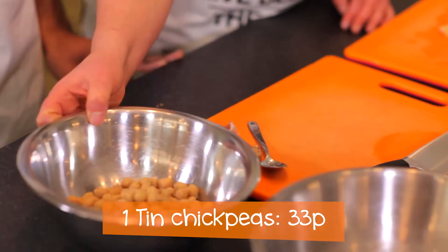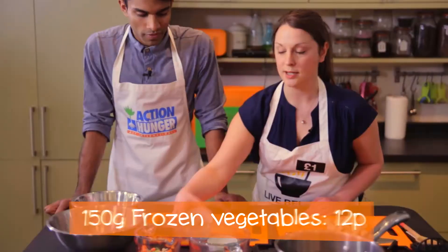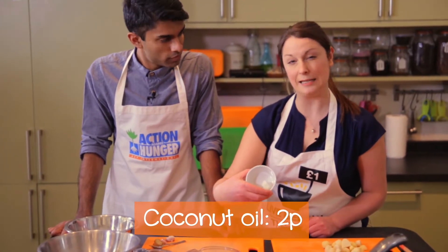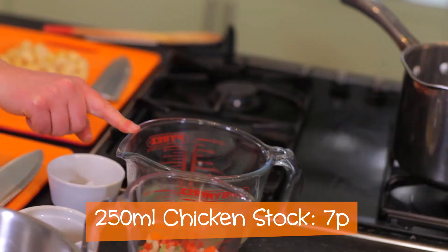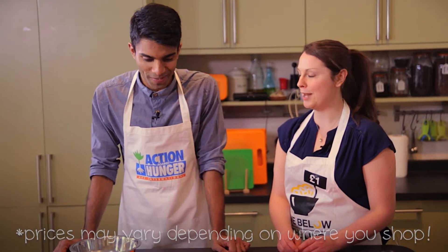Tinned chickpeas, which we've rinsed. Tinned potatoes, which again we've rinsed and we will cube. Some frozen veggies, some curry powder. Curry powder is great because it's already lots of different spices mixed together so you'll get a really rich flavour. We're just going to cook it in a little bit of coconut oil and also some chicken stock. We've got a bit of protein, we've got a bit of carbs — not quite five a day, but it helps. So let's go.